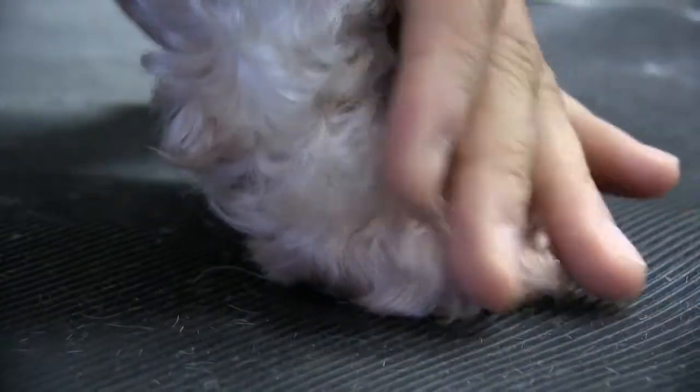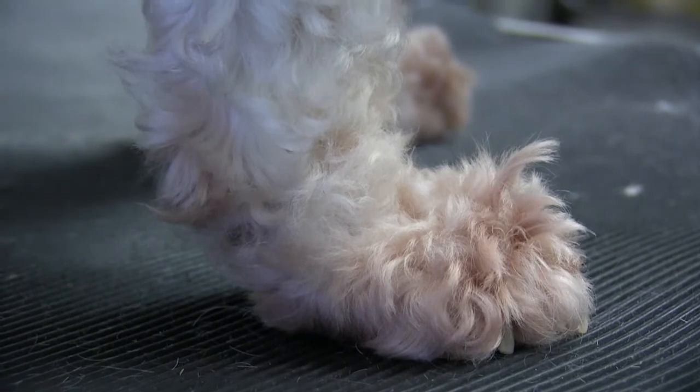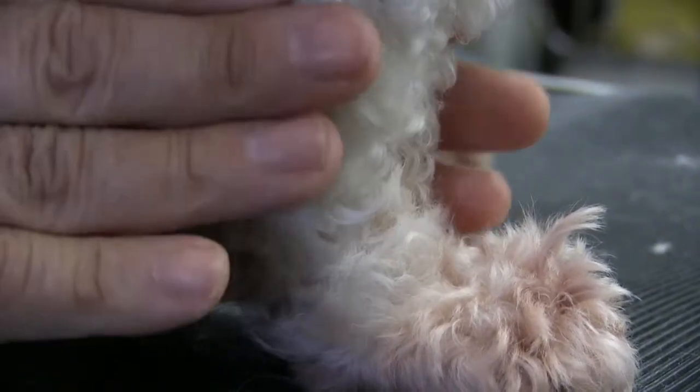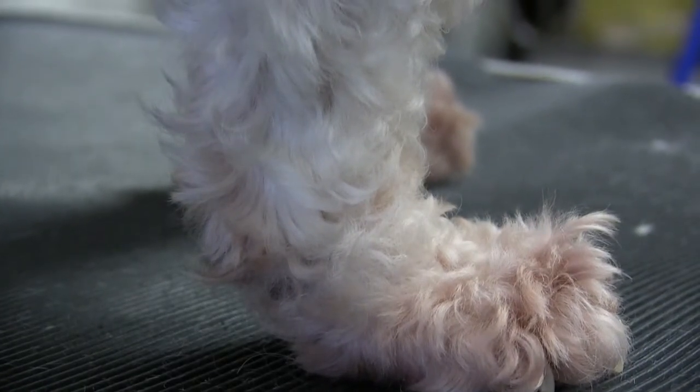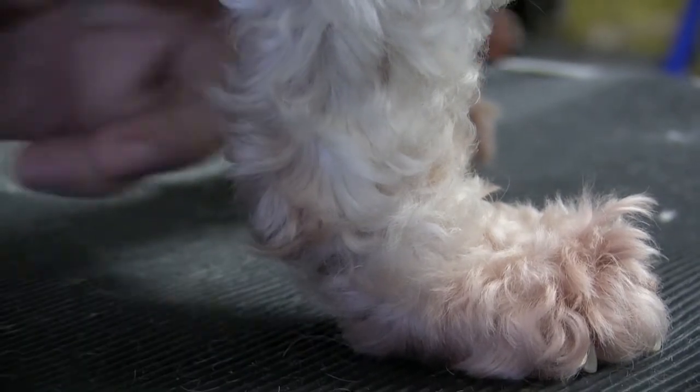It could be a number of things — could be salt on the ground, could be an allergy. Regardless, what we want to do is give her some temporary relief right now. We're going to do that pad and get all that hair out of there. We're going to use our 30 blade, sprayed it down with some cool lube so it's nice and cool, and just get all that fur out of there.